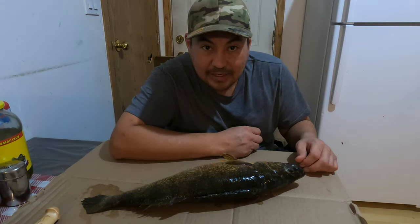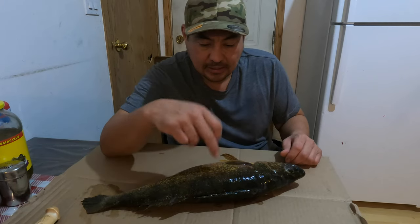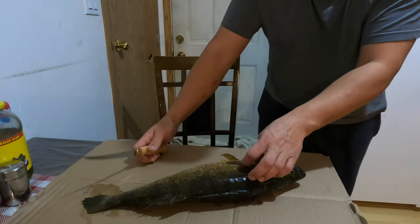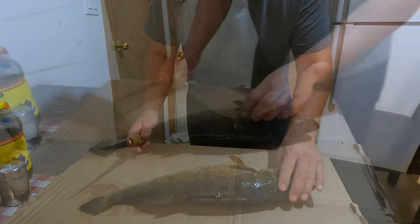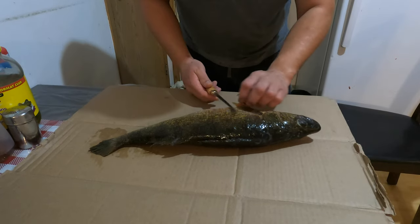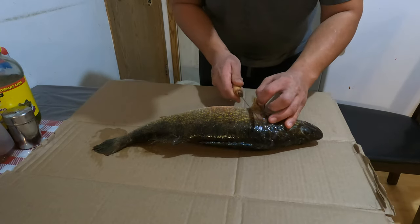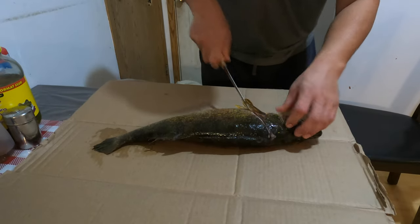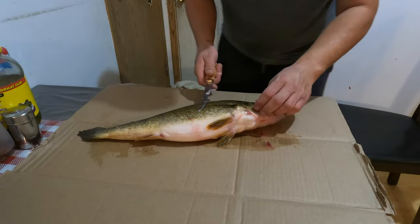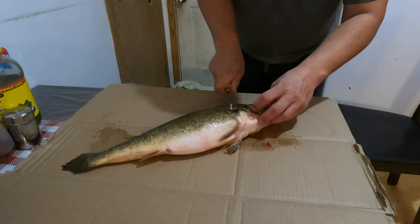All right guys, can you see me? I got the camera on the fish. We're gonna fillet it — I washed it in the sink and we'll get started. We're gonna cut right here behind the gills. It's still frozen a little bit — it's nice when it's frozen a little bit. We'll cut it right there, then do the same on this side behind the gills.